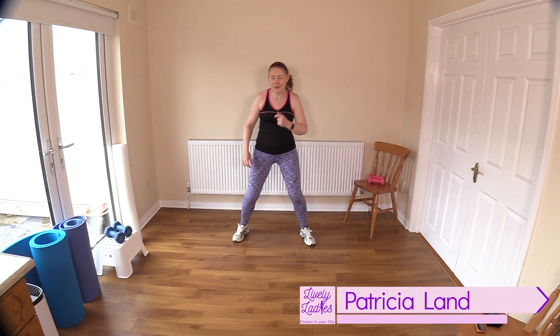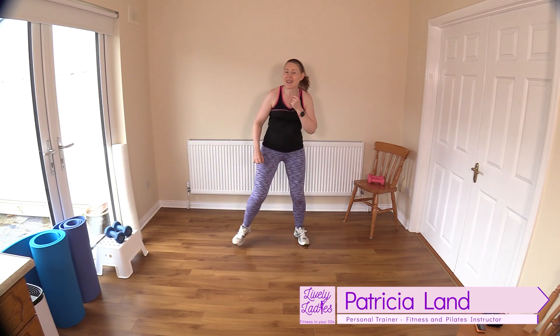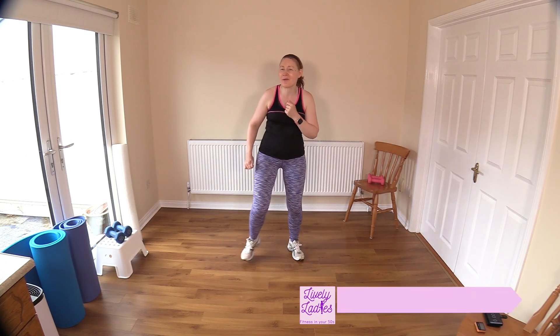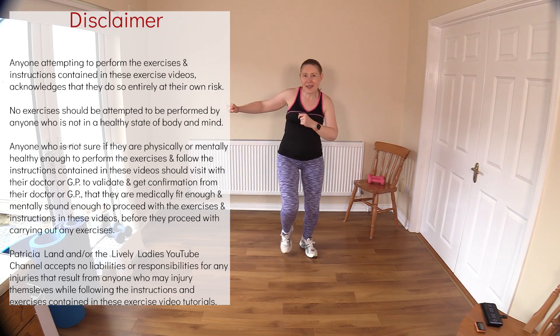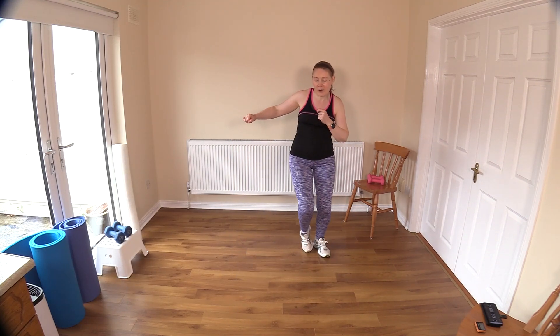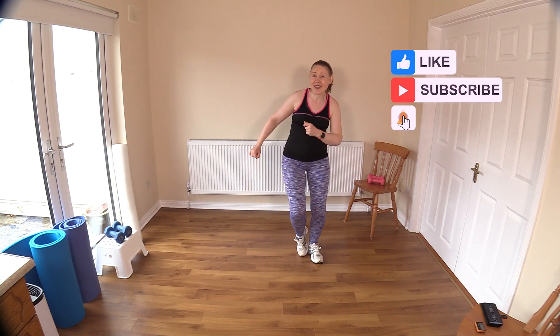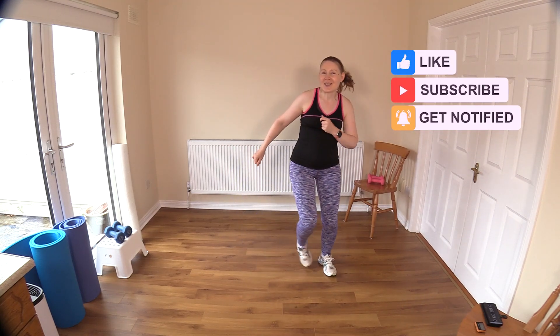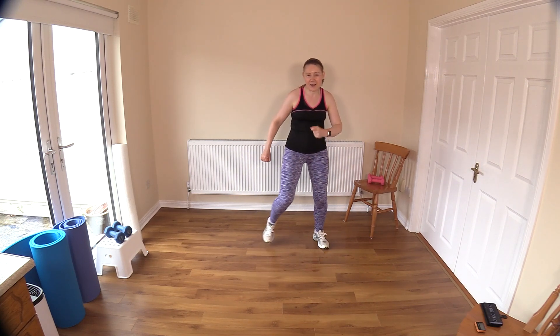Hello to all my lively ladies. You're very welcome to today's 20-minute walking workout, and these are easy exercises to help us keep fit. Let's get going now with our warm-up. Just step touching here, bringing in the arms side to side. The more limbs we bring in, the quicker we bring up that heart rate. I hope you're feeling good today, and thank you so much for joining me. It's lovely to have you here working out with me.